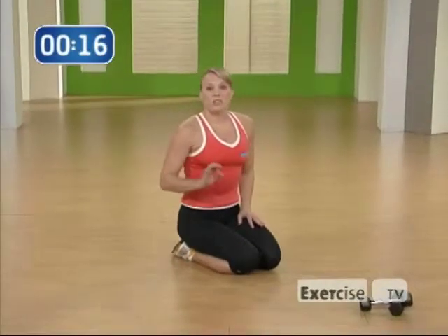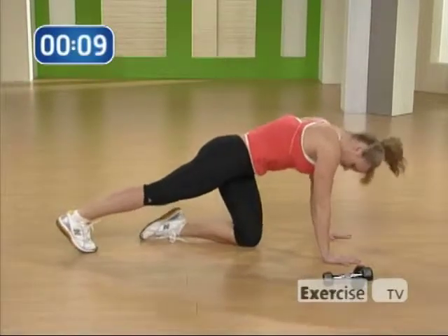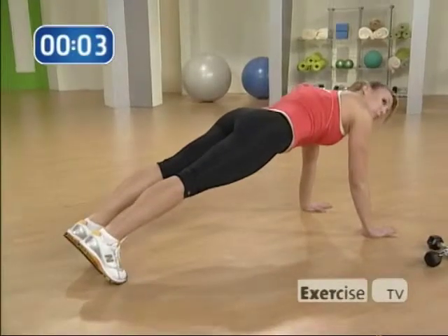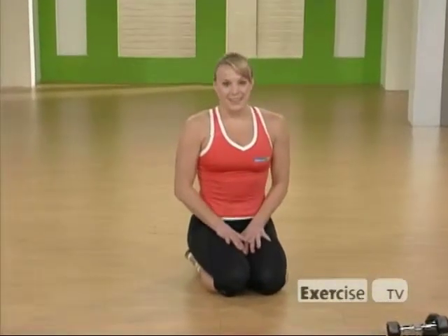The last exercise is just going to be a plank. This also works your core and your arms. Sucking your belly button into your spine, come up and hold. This is at the very end of the workout — I want you to just hold it for one minute. Do all ten exercises and you will feel confident in that little black dress. I'm Terryann with Exercise TV.